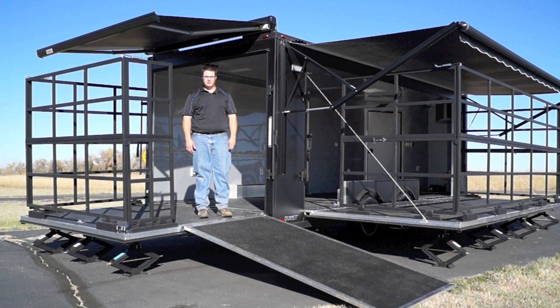Hey folks, today we're going to be checking out our blacked out 8.5 x 24 mobile marketing stage trailer.